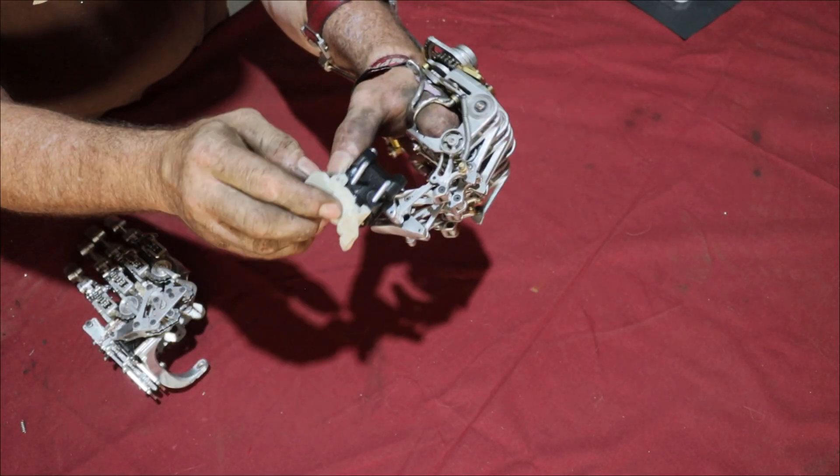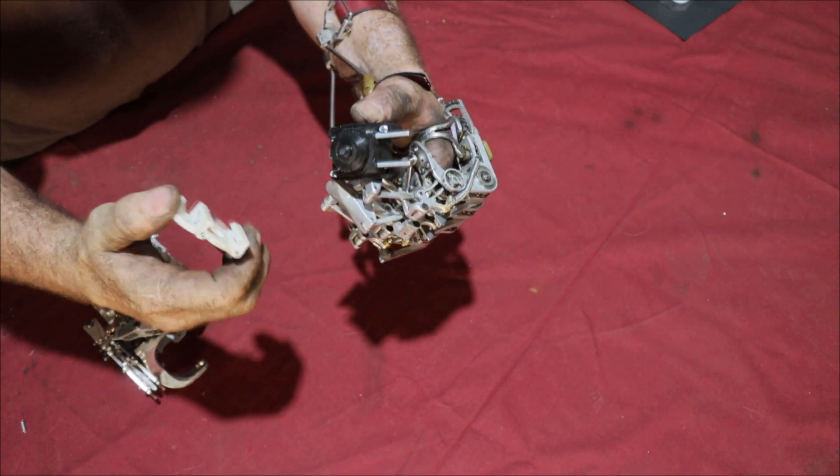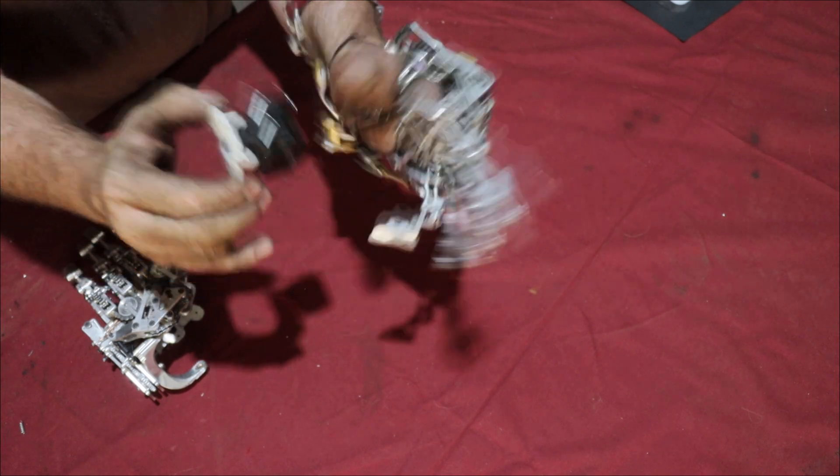One of the cool gadgets that I've been working on for quite a while is this quick release. It's a push to lock, twist and pull to unlock quick release device. It's kind of like clipless pedals but for your hand.